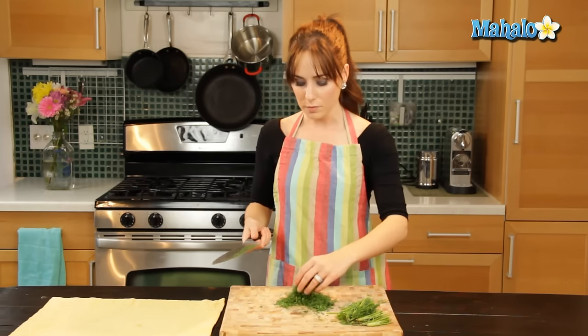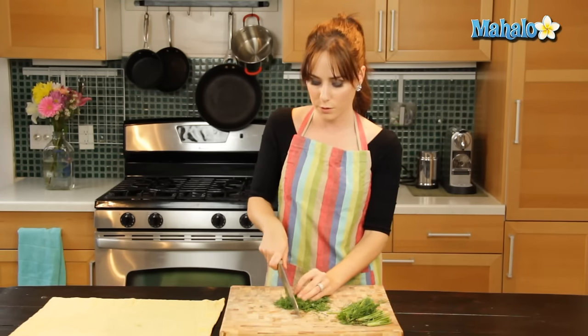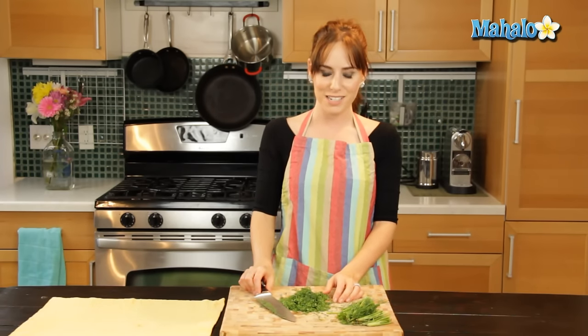Okay, there we go — it's nicely chopped. If you want it to be even more finely chopped, just give it another pass all the way through. Simple enough, that's how you do it — that is how you chop dill.